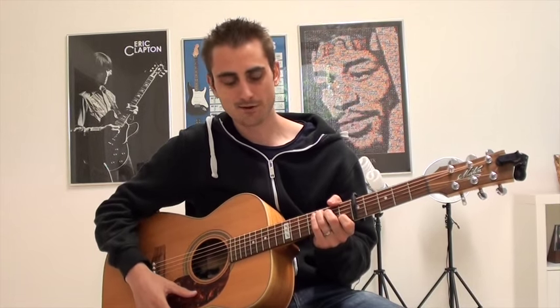Yo, what's up? Henry Olsen here from Super Simple Guitar — you can probably see it up there. I got a new tune for you guys today. It's a really popular one, I'm sure you're going to like it. We only have four chords in this song.